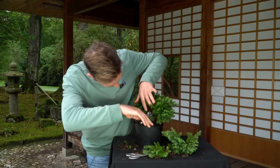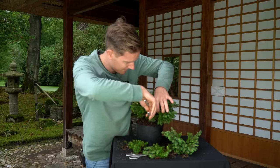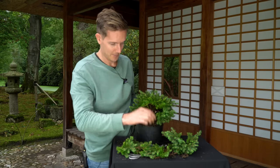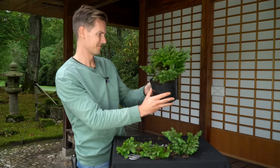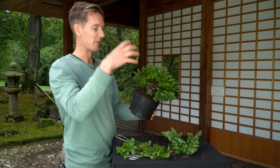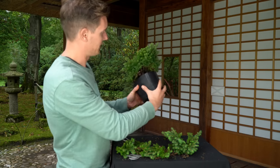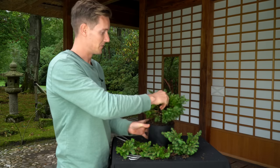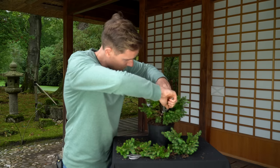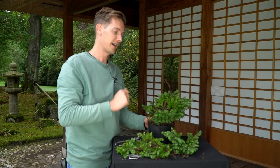That one and then this one here. Alright, that again cleans up the tree and we start looking more and more into it. The new front will be more or less like this. We'll tilt it, and that also means this branch is not something we can use, so I'll remove this one too. We'll work from here and do some more pruning, then eventually wire a few of the branches to bend them downwards as well.